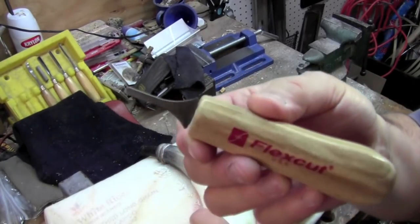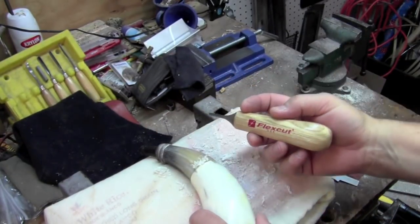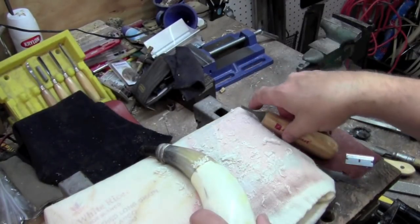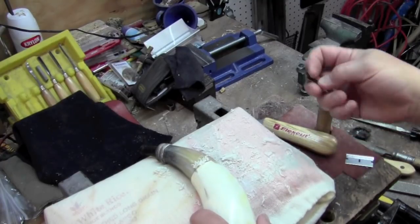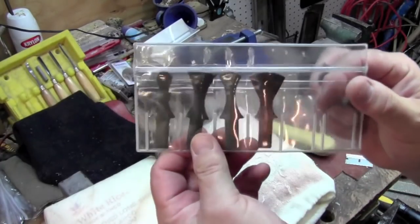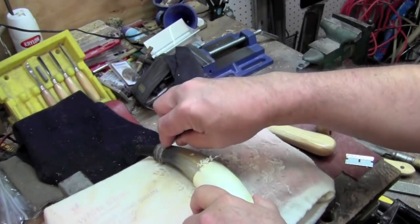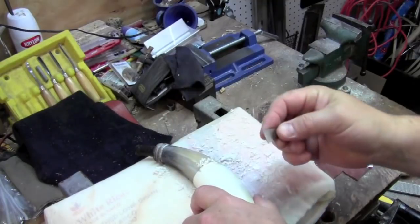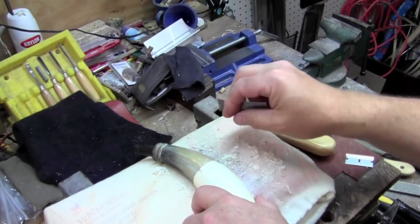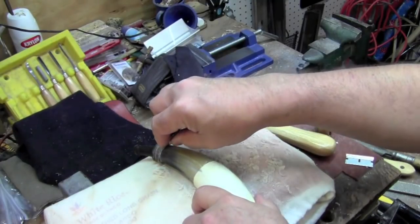You might be wondering what I'm using for a scraper — this is a Flex Cut, and I got them from the Woodwork Shop. They work fantastically. I'm using this one which has a straight edge. They're interchangeable and mount in this handle, and there are a whole variety of shapes. I'm using this one with a broad tip, just holding it in my hand to put the finish on once I've got it shaped up the way I want. I use these on gun stocks too.